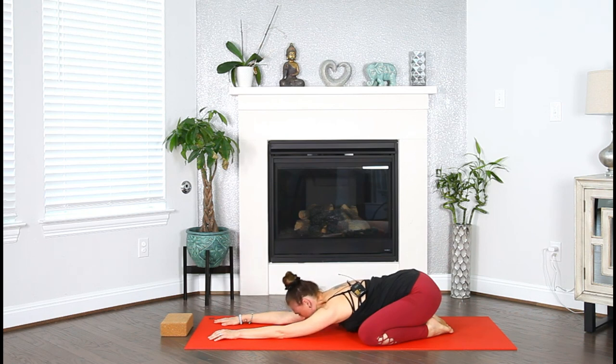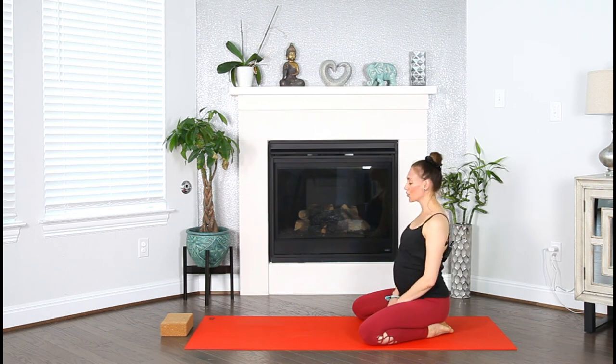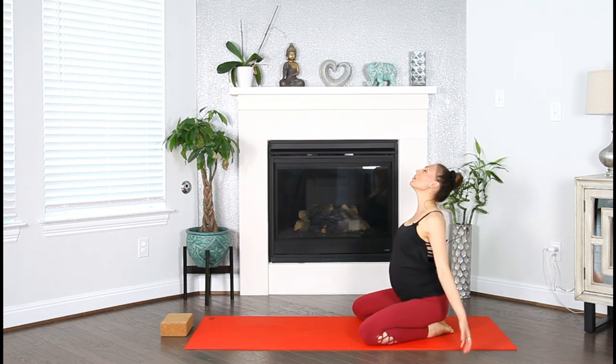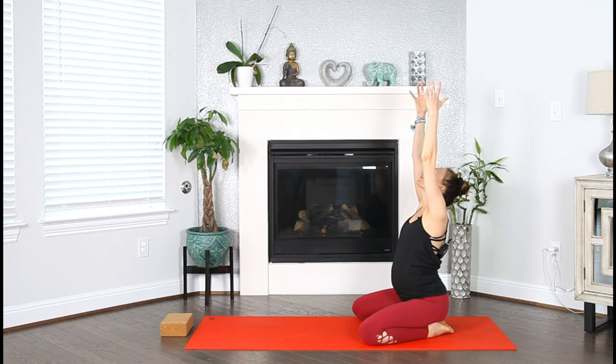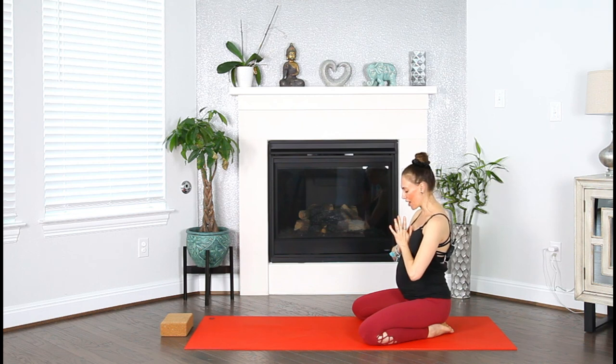Inhale, lift your gaze, roll up to sit. Exhale, relax your shoulders. Inhale, sweep the arms up high, gathering all the beautiful energy around us. Exhale, bring this energy right into the heart. Take a moment to seal your practice with a few words of gratitude for whatever you are grateful for today. Take a breath in. Exhale and release your gratitude to the universe.